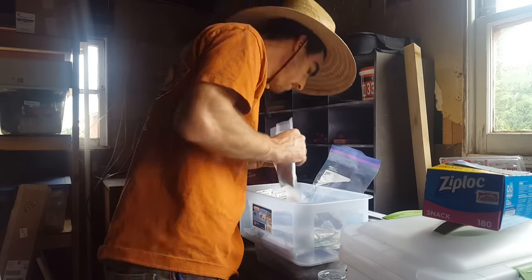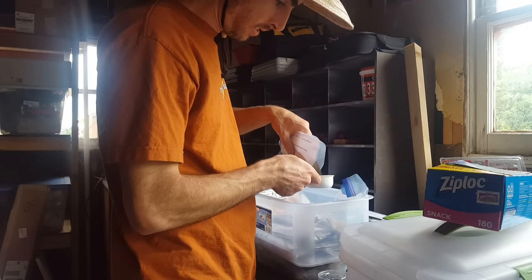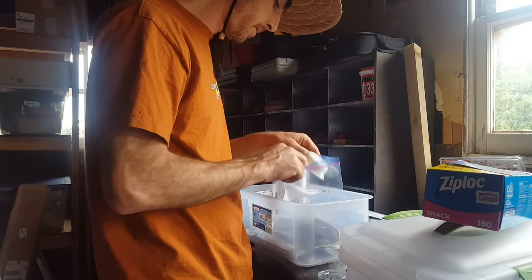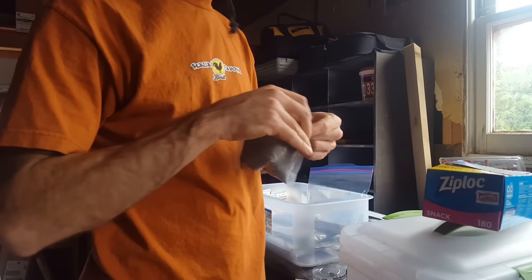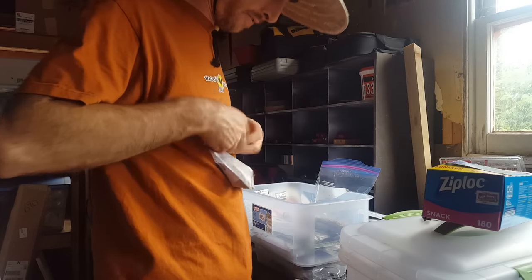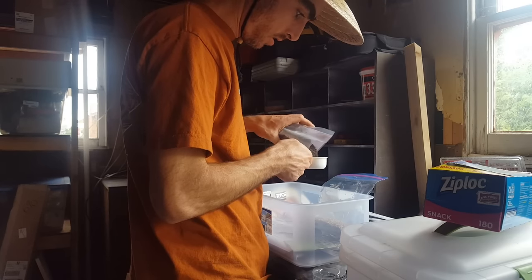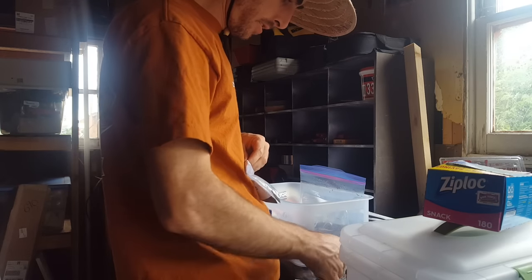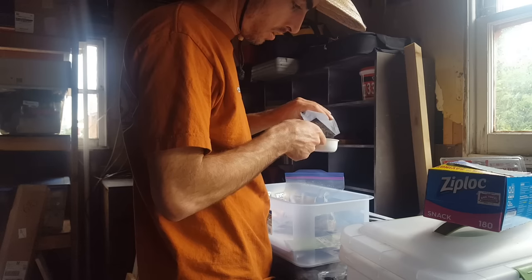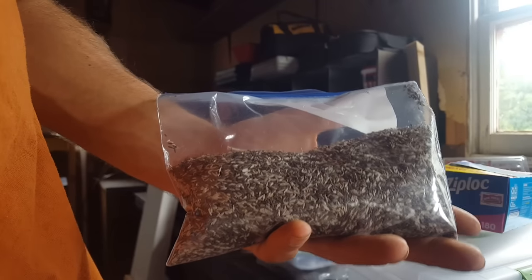So that's my first one, Butter Crunch. I really like this lettuce. Just going a little under a third of a cup. Now, binder clips are my favorite for keeping these seed bags closed. Parris Island. I've got all five in, I'm just going to mix it up. There's my seed mix — that's lettuce.